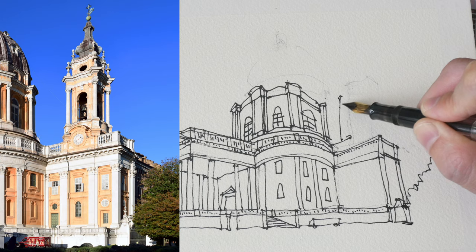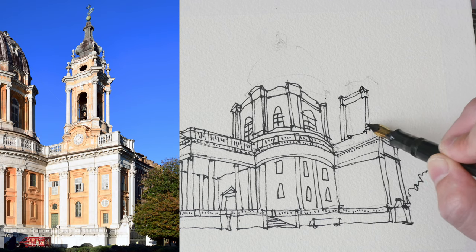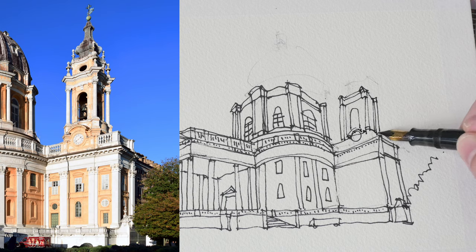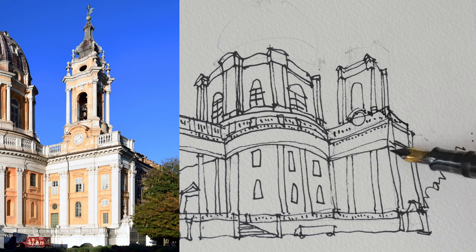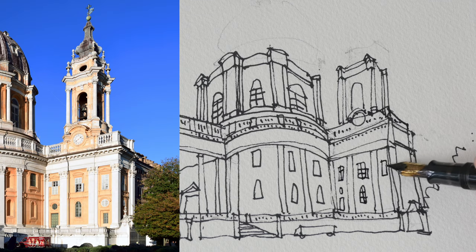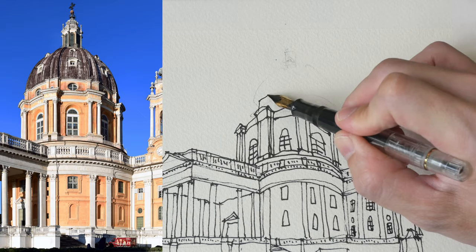I'm slowly building this sketch from left to right, bottom to top. You may notice that earlier I said to draw the big shapes first, but for the dome I actually drew the details beneath the dome before I added the dome itself.